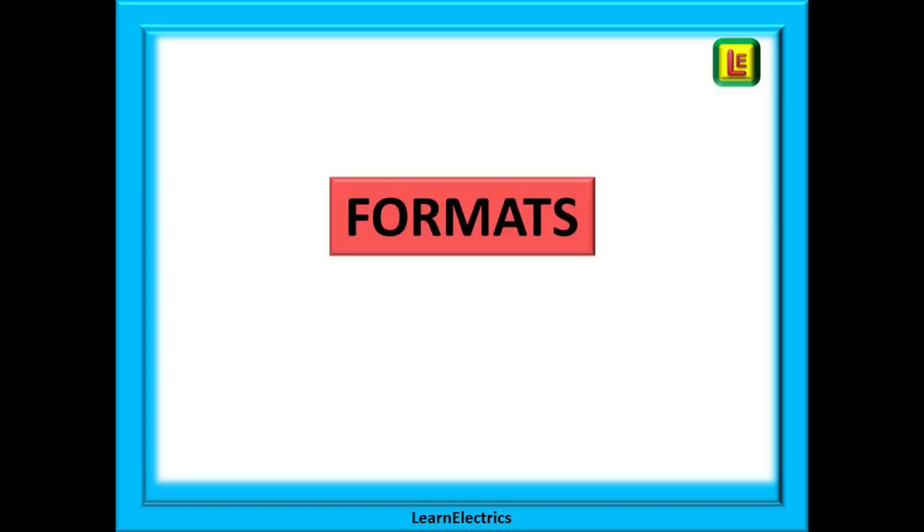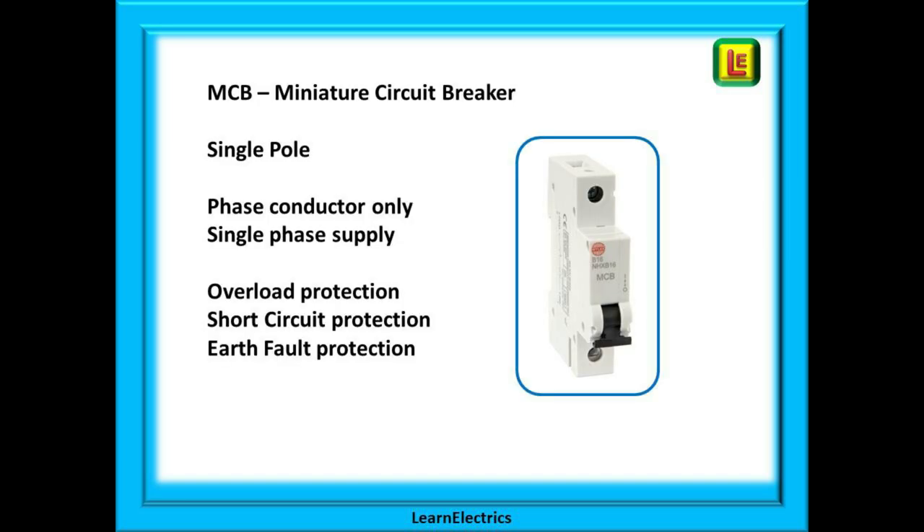What formats do MCBs come in? What kinds can you get? We should all be familiar with the single pole MCB or miniature circuit breaker. These devices switch the phase or line conductor only and are used on single phase circuits. All MCBs will give three types of protection: overload protection, short circuit protection and earth fault protection.